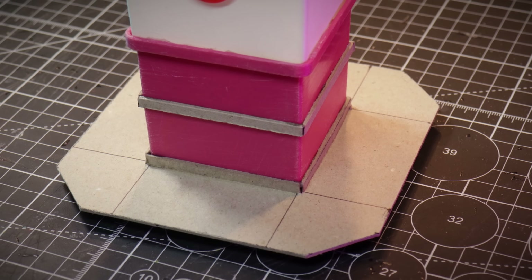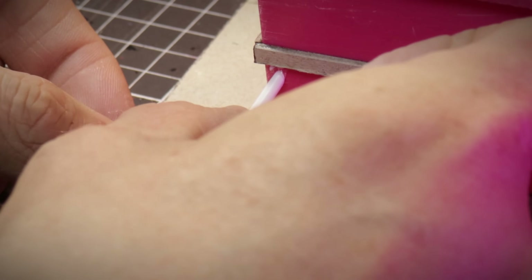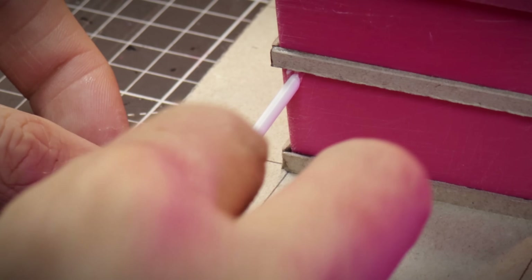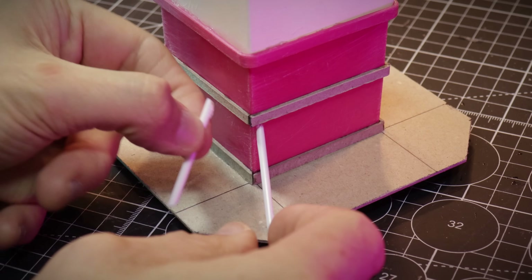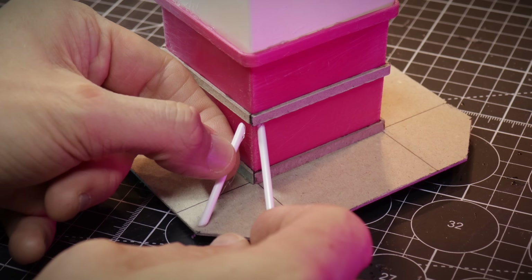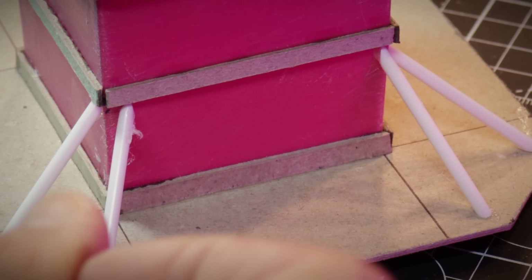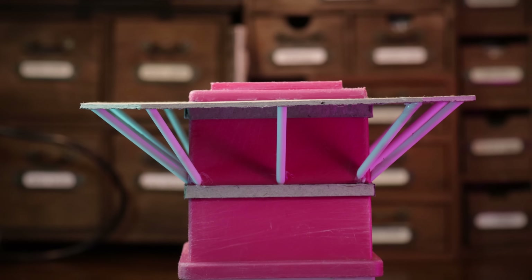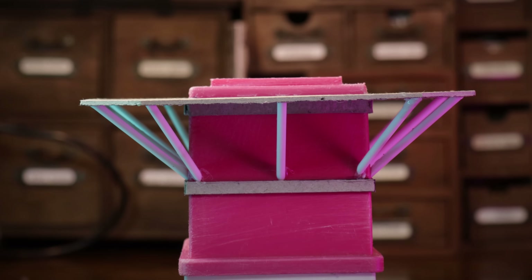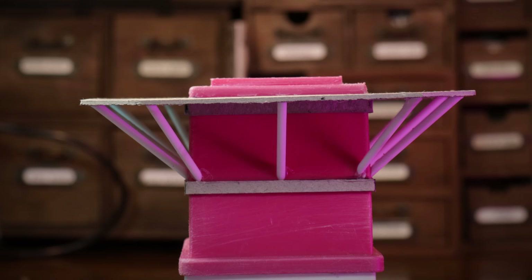We're going to take these struts and start building the scaffold underneath the platform using hot glue. The uniformness — if that's a word — really does it for me. Some people like feet, I like uniformness, but not uniforms — strange. And there it is. I know you're all thinking that doesn't look structurally sound, and you're right. I need some kind of crossbeam and I'll do that now.